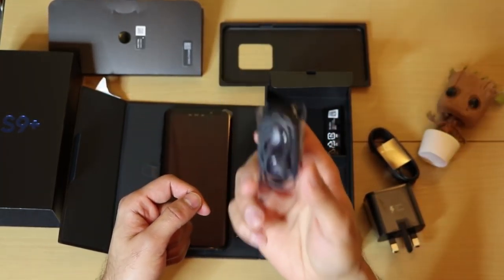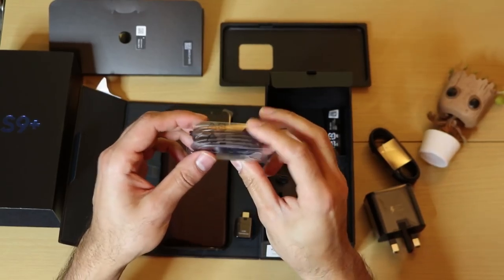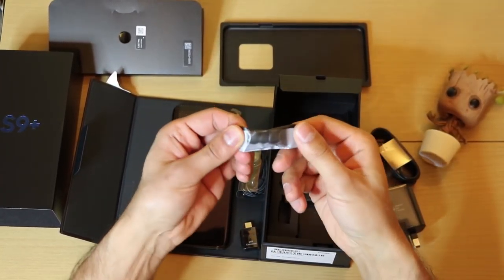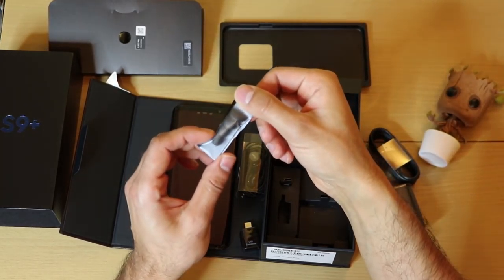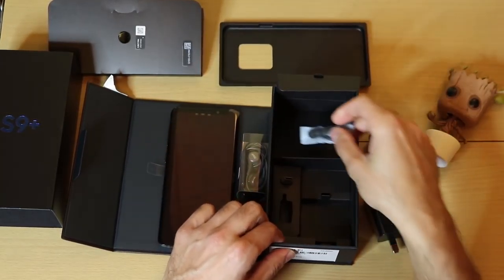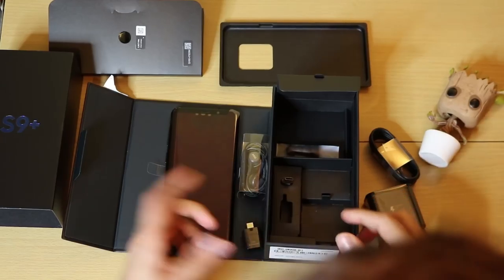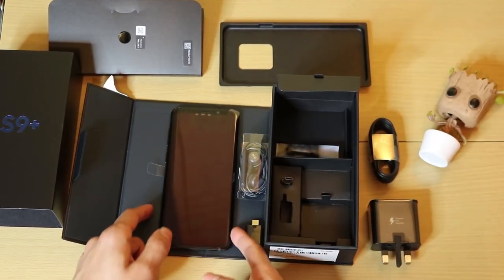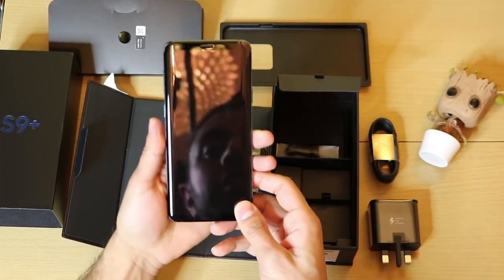We've got some pretty cool AKG headphones — I'm going to be doing a review on these specifically as well, so make sure to subscribe to keep an eye out for that. And you've got some extra earbuds in case you lose them. So that's pretty much everything you get inside the box.